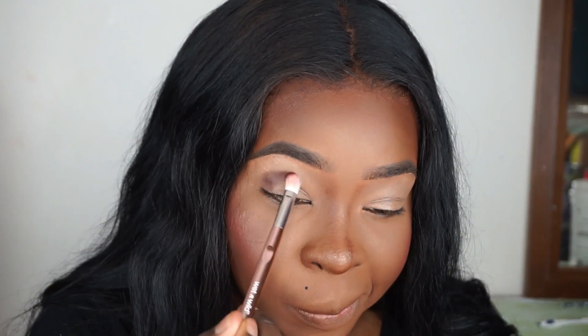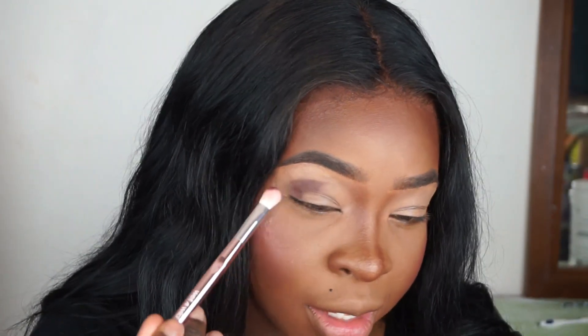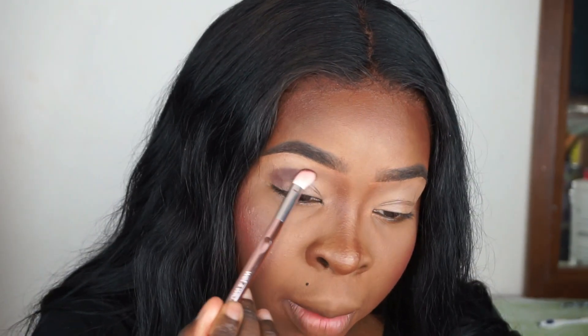I primed my eyes, by the way. I use my P. Louise base — if anybody's wondering, I know people are saying P. Louise is cancelled, but I'm not wasting my base, I'm not chucking it out. I will use it until it's dead. So I'm going to start packing that on my eye.